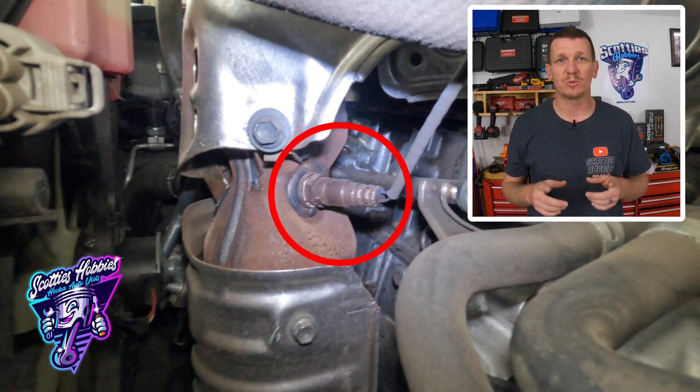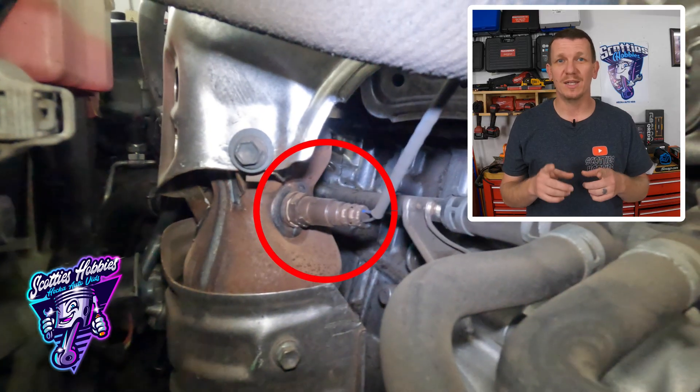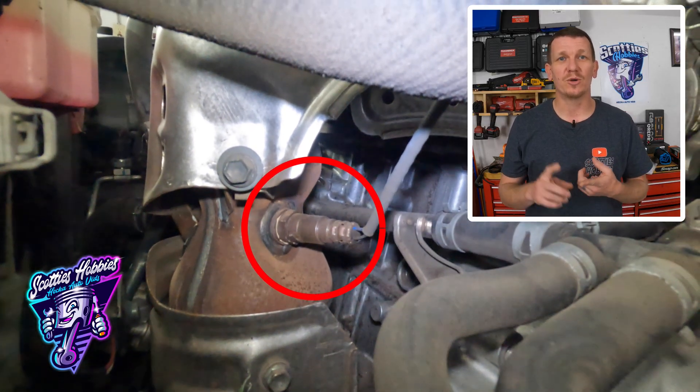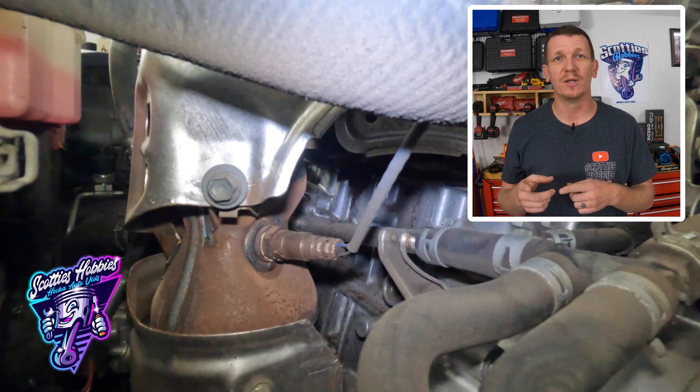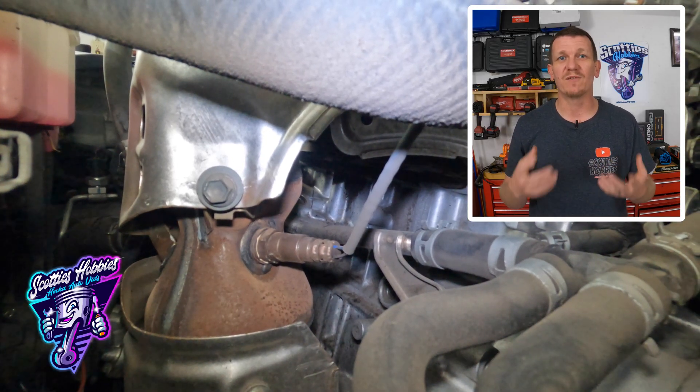What this sensor is responsible for doing is measuring the air fuel ratio in the exhaust stream and reporting that information to the computer so it can optimize performance and fuel efficiency.